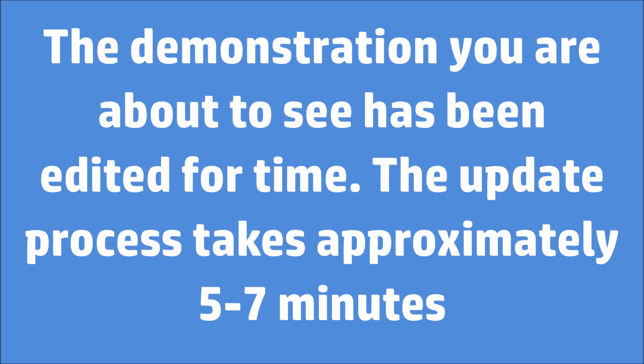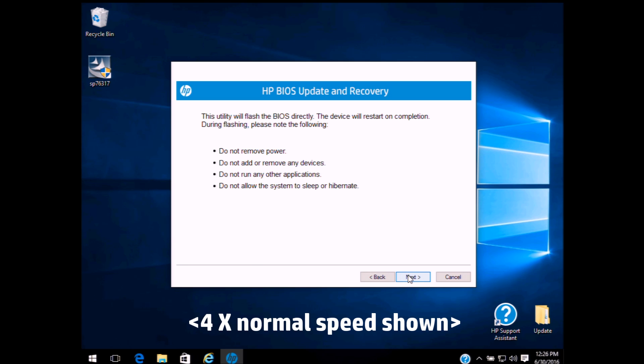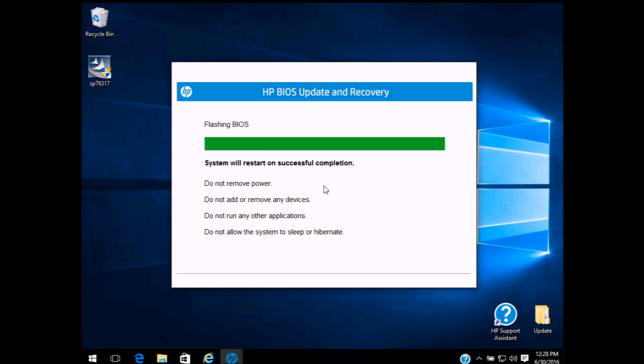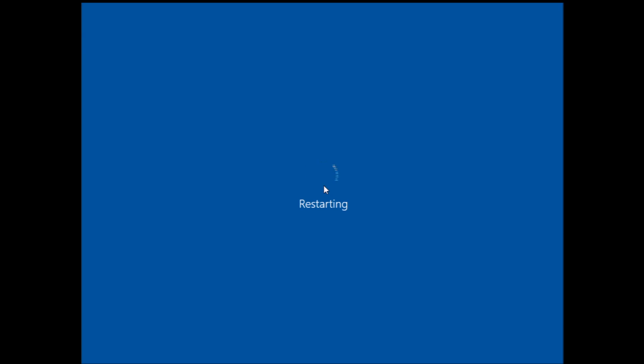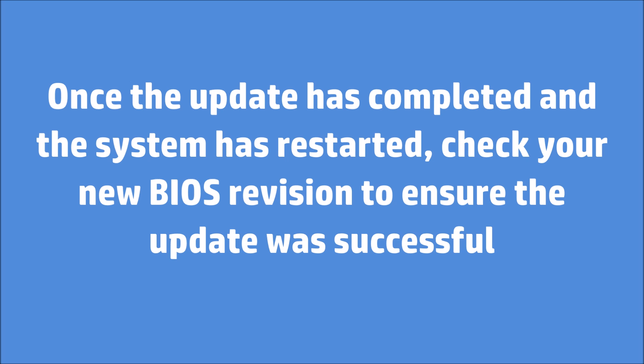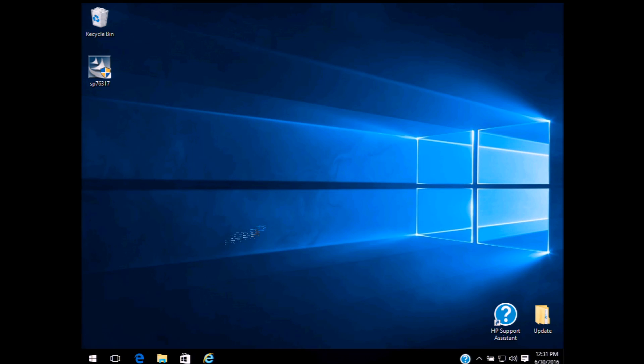The demonstration has been edited for time. The update process takes approximately 5 to 8 minutes. After completion, verify your BIOS revision using one of the methods shown previously to ensure the update was successful.